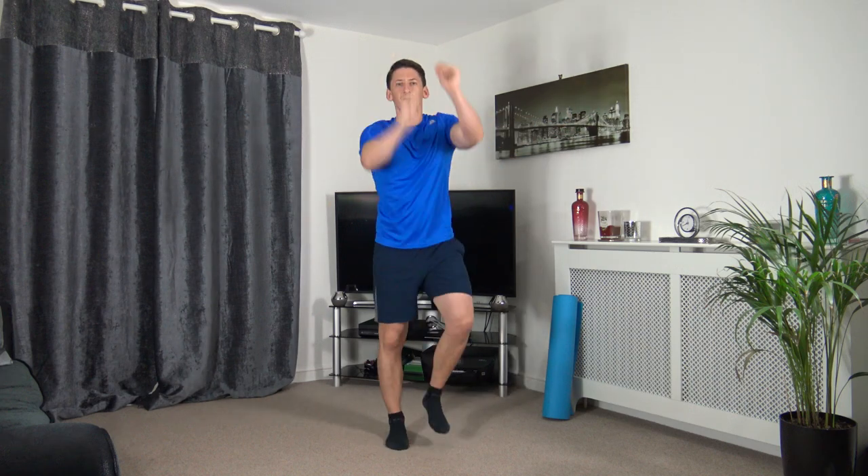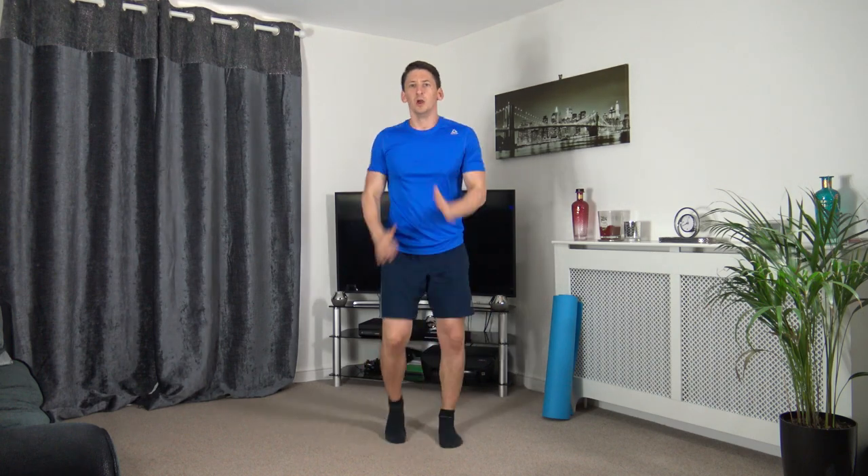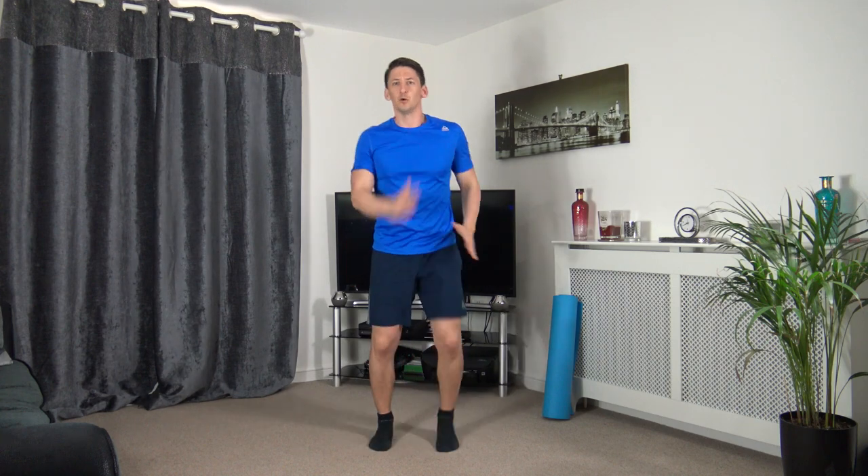Lift the legs, pump the arms — into our march we go. Keep a nice strong core, head up facing forwards. We're going to increase the pace in three, two, one — increase it, pumping the arms and legs, standing tall. Five, four, three, two, and one — well done, that's the warm-up completed. Get yourself a drink of water.